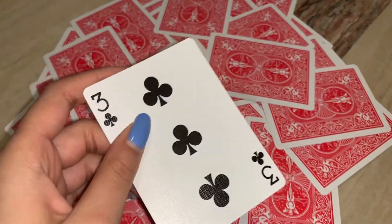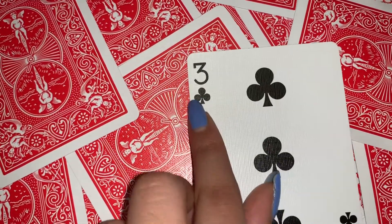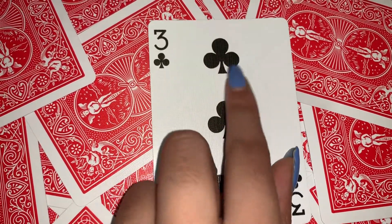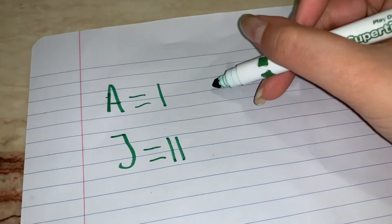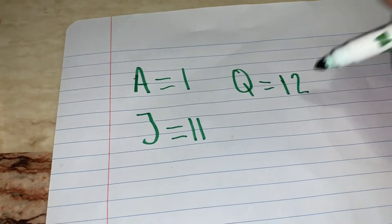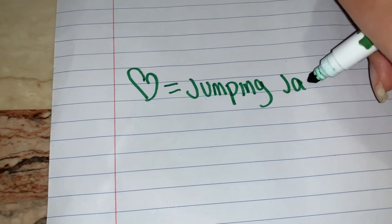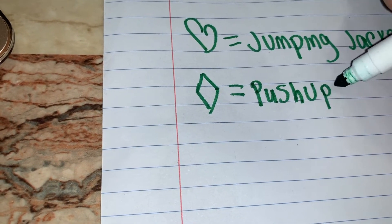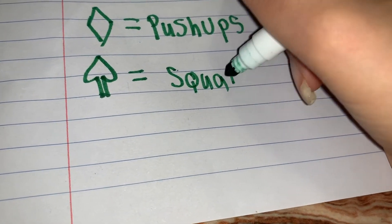The next step is to pick up a card and do the exercise it represents, also the amount of times it says. Before you start the game or your workout, you're going to write down the card representations. The number of the card is how many times you have to do your exercise, and the symbol is the exercise. A represents 1, J represents 11, Q represents 12, and K represents 13. You can also choose whatever exercise you prefer — for example, hearts as jumping jacks, diamonds as push-ups, spades as squats, and clubs as sit-ups.